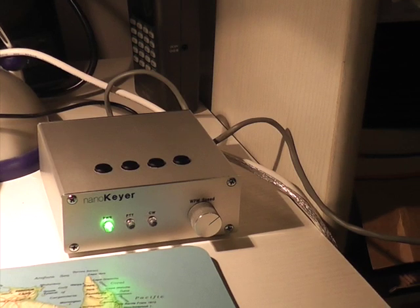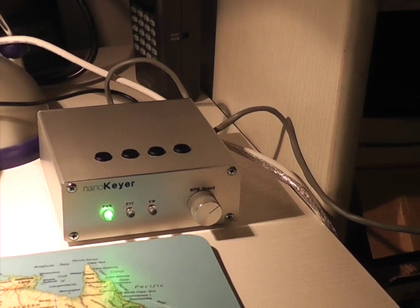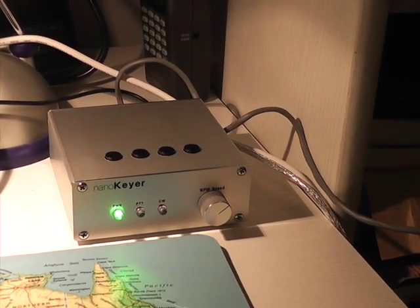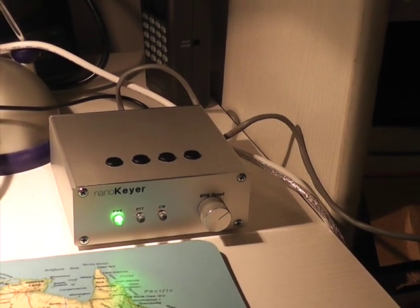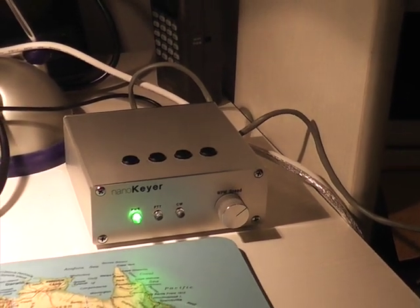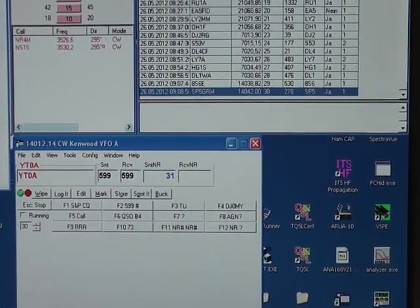Some key features of the K3NG firmware used in the NanoKeyer are, for example, an adjustable CW speed from 1 to 999 words per minute, WinKeyer interface protocol emulation, which is supported by major logging apps such as N1MM Contest Logger or HamRadio Deluxe, WinTest, etc., in the WinKeyer mode via the USB port. You can see one example here using the WinKeyer with N1MM connected to the radio.